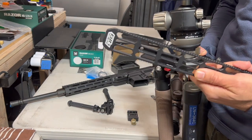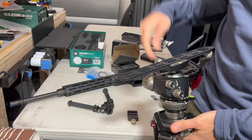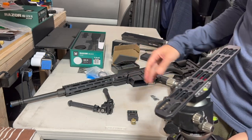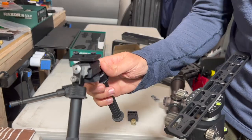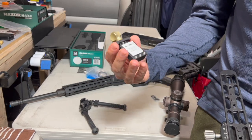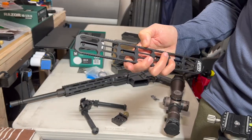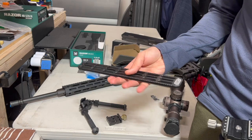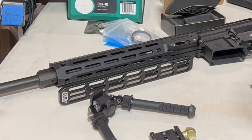If you get a rail like this — there are a bunch of companies making them, I happen to have this Area 419 — you can mount it to your rifle and have an adjustable interface along the entire base for different positions. It has little teeth to help with grip and allow adjustment. Area 419 also makes accessories like a bag and weights that clamp onto this system. For bolt-action rifles, 12 inches should fit most of them.